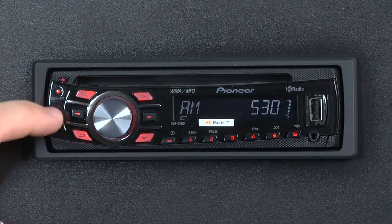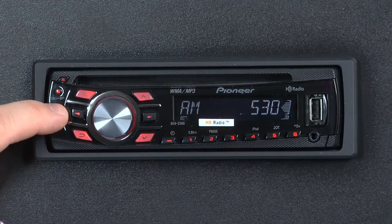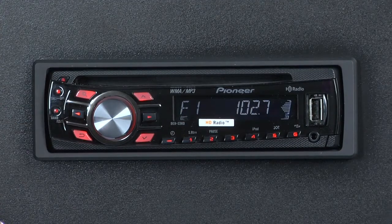If we press the band button one more time, we get 6 AM radio station presets, and if we press band once more, we get back around to FM band number 1.